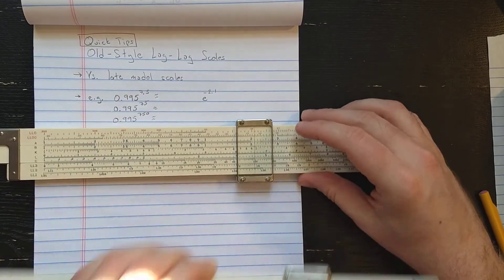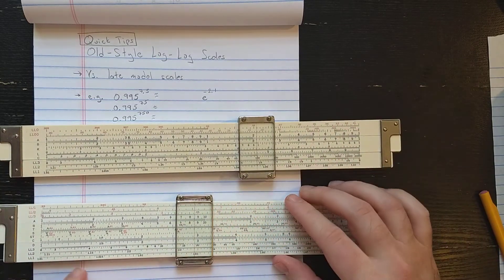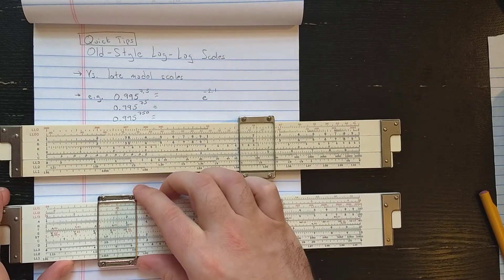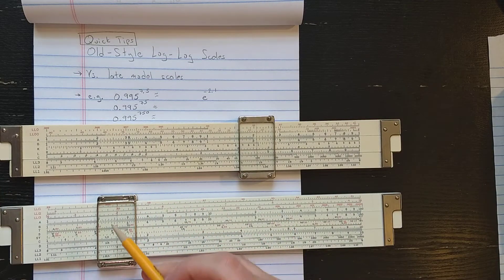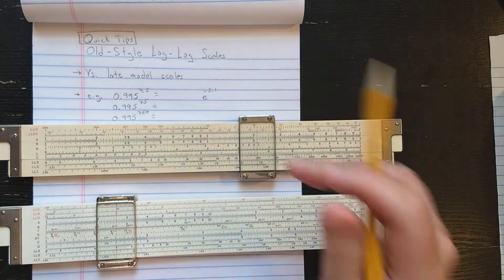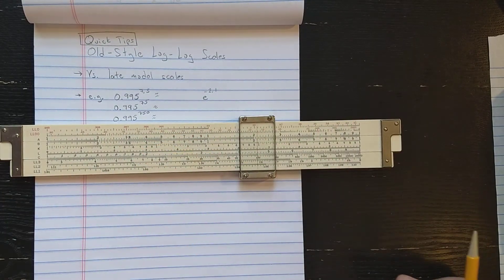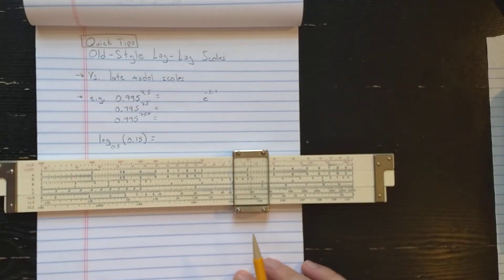Before we look at examples, another downside is you cannot read reciprocals directly off these scales. For example, on this slide rule, if you find 5 on LL3, then on LL03 you see the reciprocal 0.2 directly. This will no longer work on the older slide rule, because they're keyed to different scales.